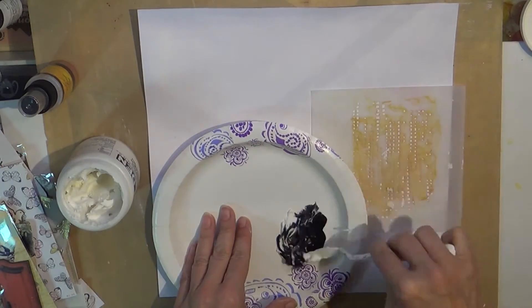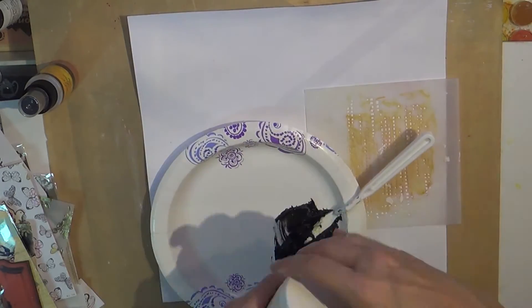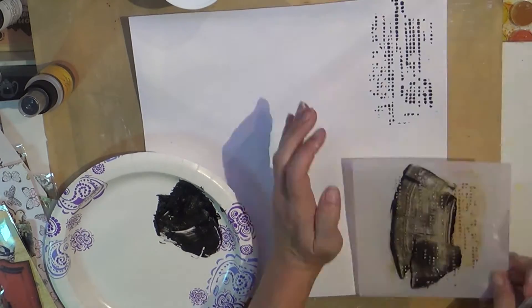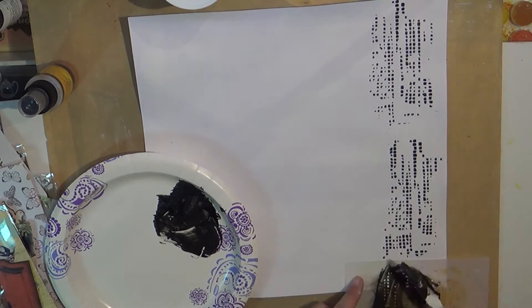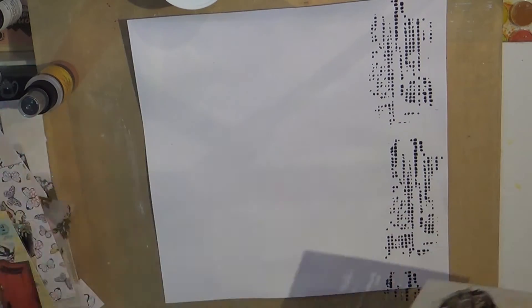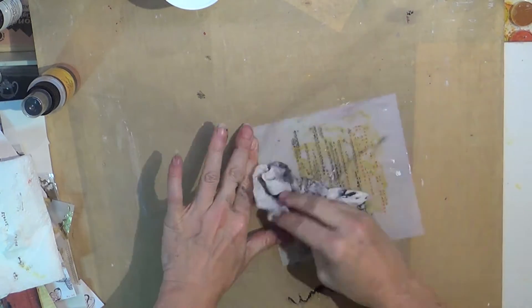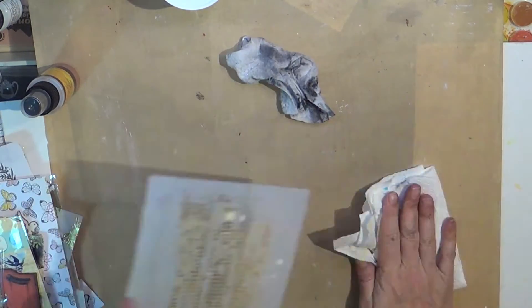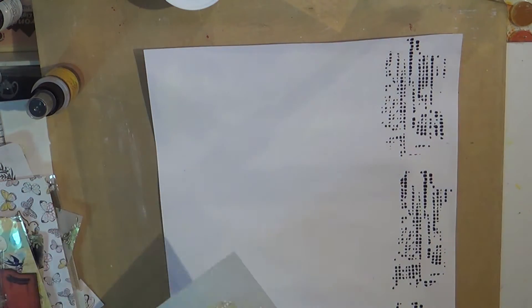I am just priming my paper with some gesso and then I go in with some texture paste and some black acrylic paint and a stencil. I think that's from the Crafters Workshop — it's called Mini Tile Texture. So you can see it's well-loved and well-used. Just cleaning up my mess and then that dries.